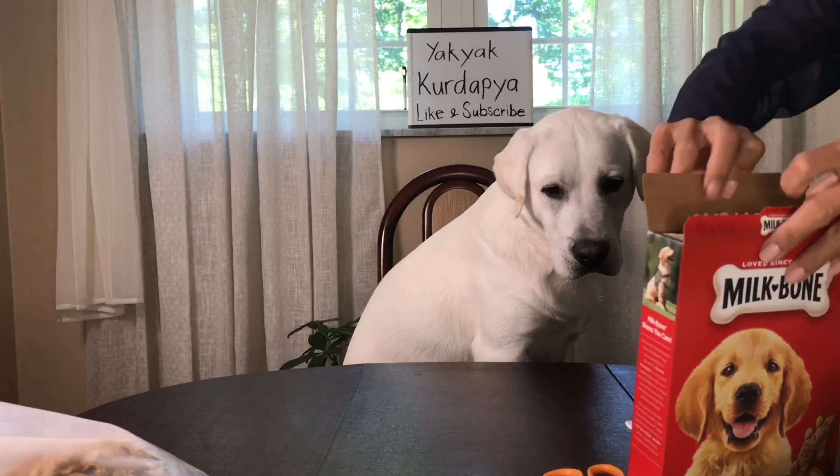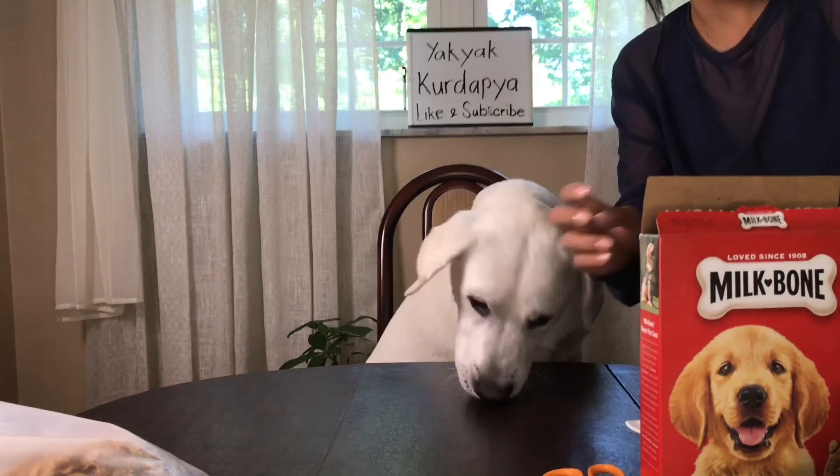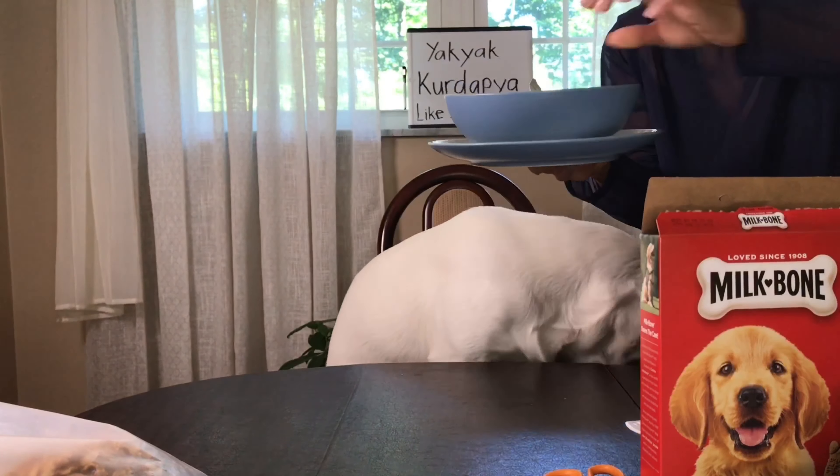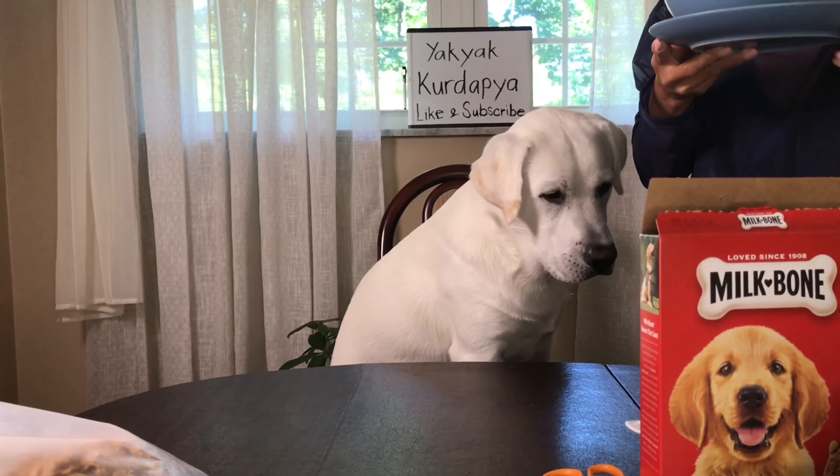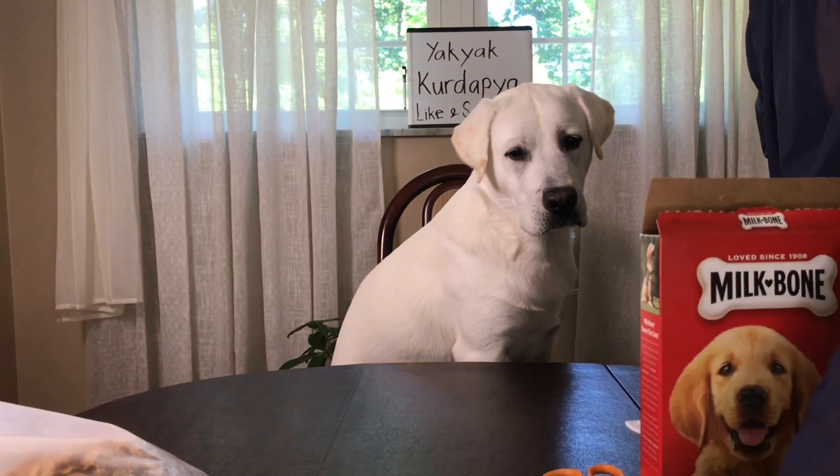It's pretty good. It's pretty good — good morning! This is my breakfast cookie, my Maca Milk cookie. Yum yum yum!